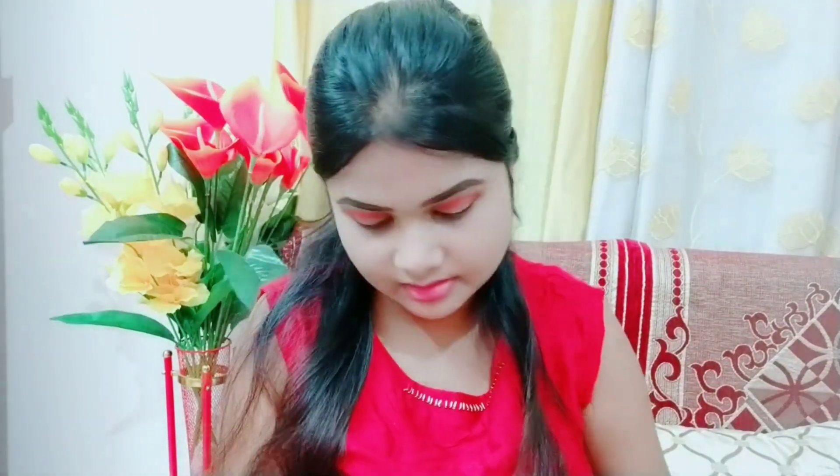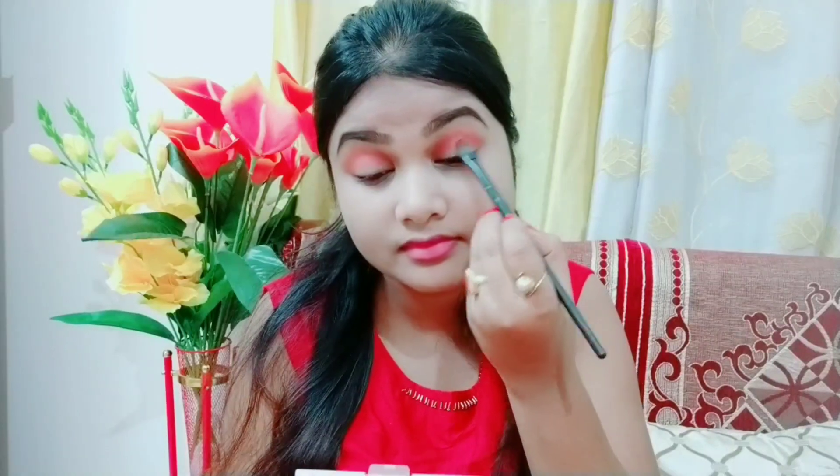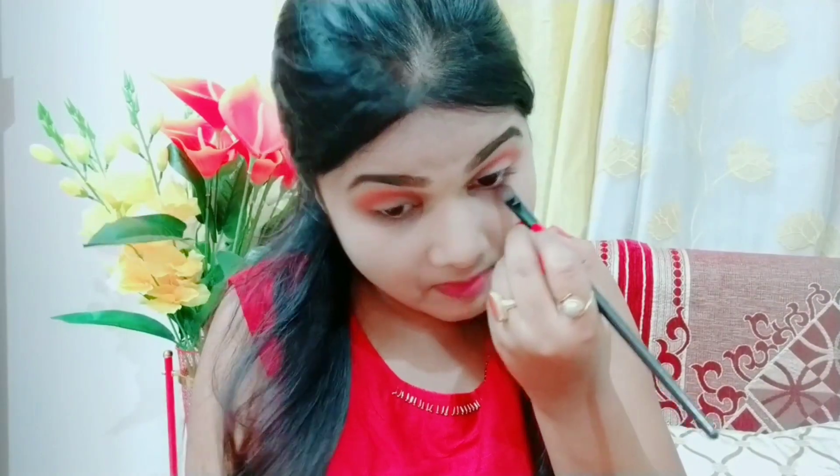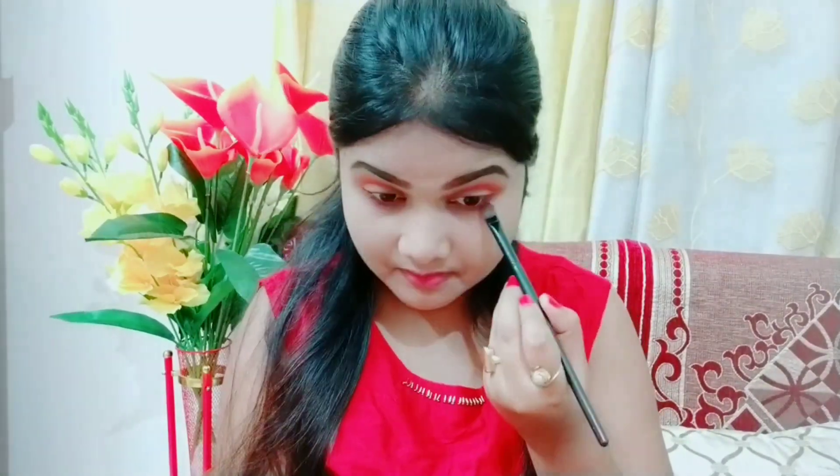Now I am taking that brown eyeshadow and I will dab it on my orange eyeshadow and then on my lower lash line.